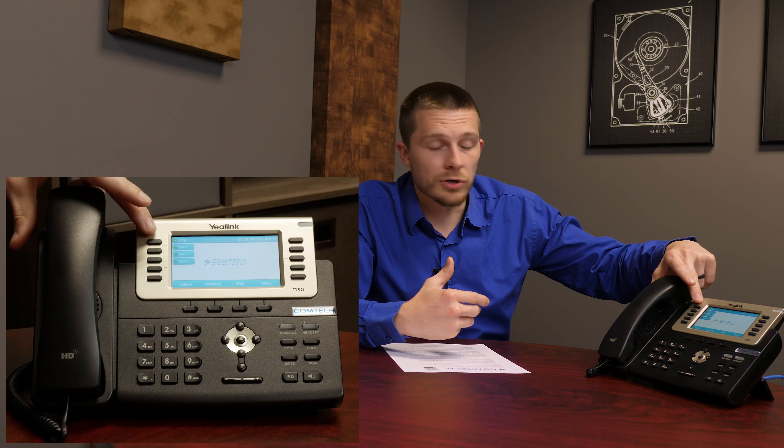You'll notice you have park one, two, and three — you may have more or less depending on your business. Pick one of the green ones; green means available. When you press a park, the call goes away from your screen and the park light turns red. Then go speak with Susie and say, so-and-so's on park one for you. Susie walks into her office, presses park one, and the parking slot goes back to green. Susie will be talking to whoever she needed to speak with.